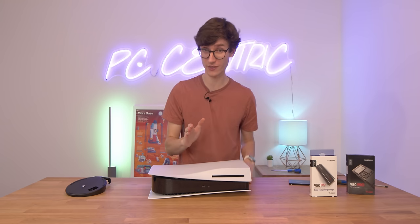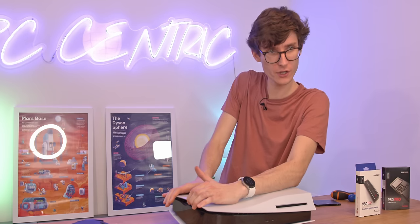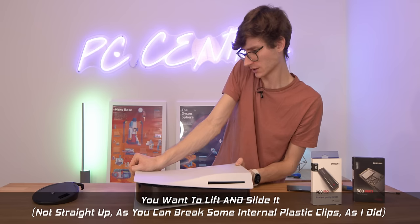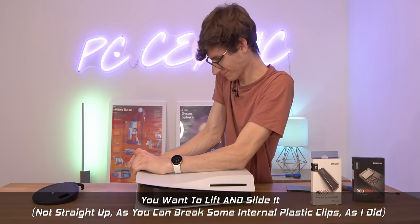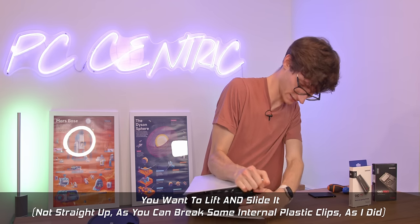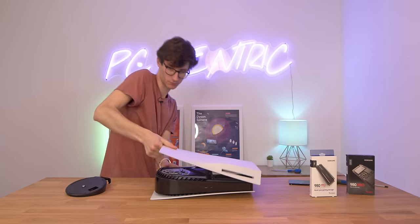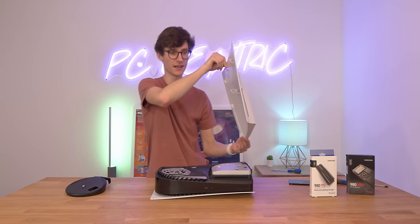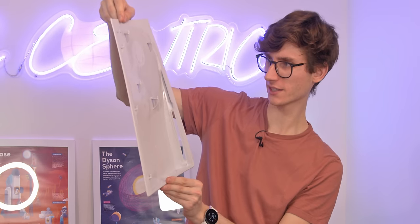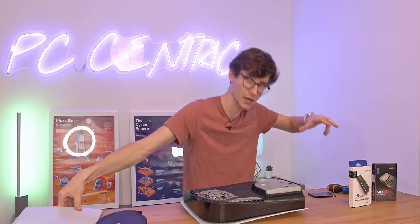Depending on your experience with upgrading things, this bit could be a little bit scary, but it's not particularly easy to break. It does require a little bit of force — you want to make sure you're grabbing the top and holding the bottom as well, and you're basically just flipping this up. It sounded scary, but it's all going according to plan. We have our PS5 plate — you can see the mechanism here, it's just essentially a series of pins. Once you get the top two out, the rest just pulls off. You've got to be going along with the PlayStation. Pop this down alongside our stand.